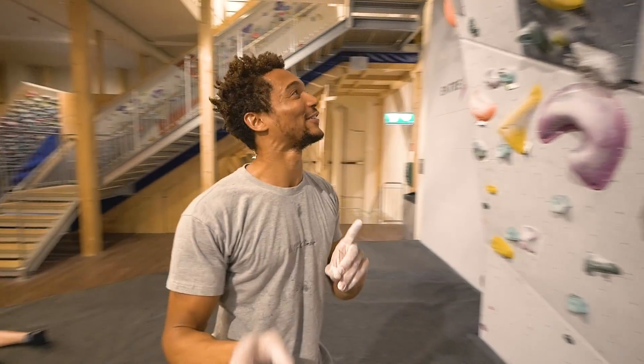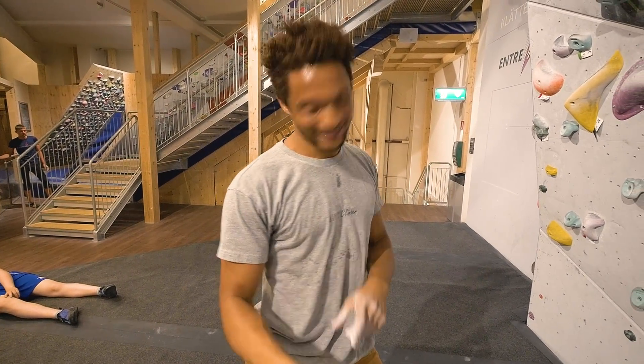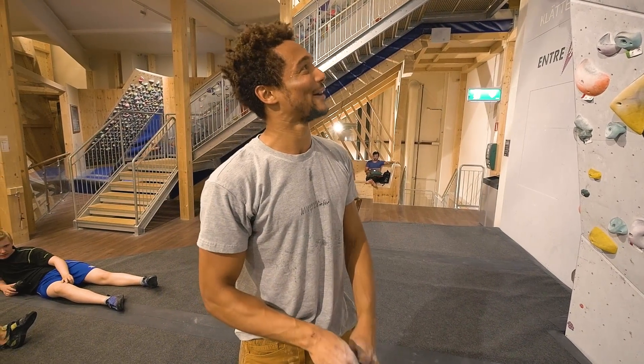The thing is, I have to not laugh before I try a problem. And since you're filming, I'm gonna be laughing before each problem. So let's do it again — I'm gonna take it one more time.